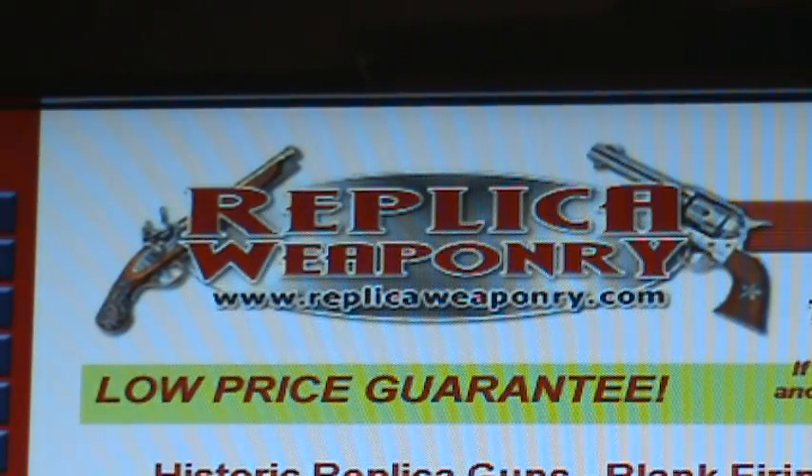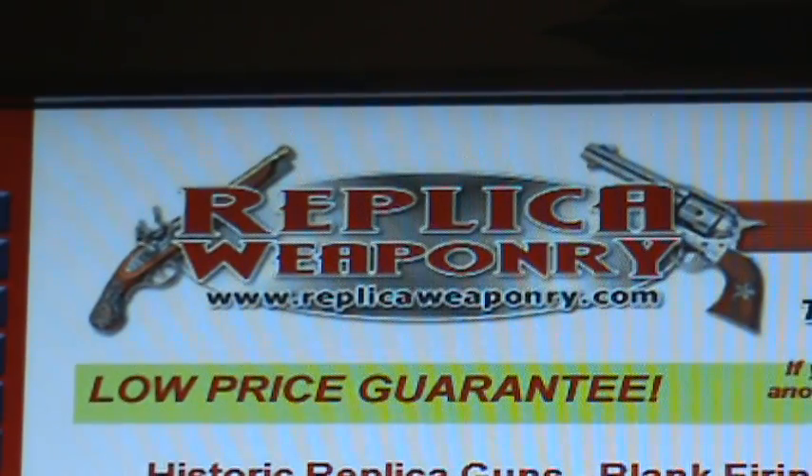Other products also sold on the site include airsoft guns, toy cap guns, and paintball guns. As you navigate the site, you'll notice we keep to the theme of weapon related products, and we want to briefly familiarize you with our product selection and go over the process for finding a product or category of products.